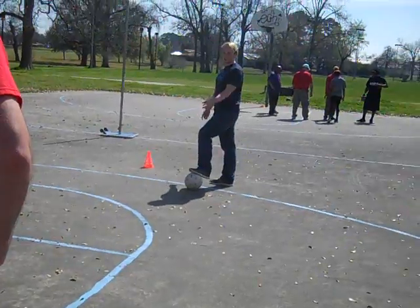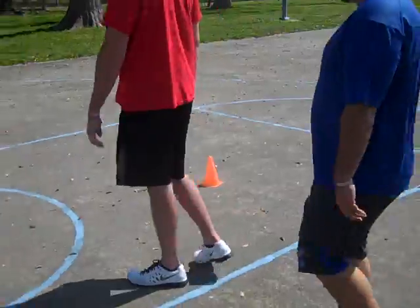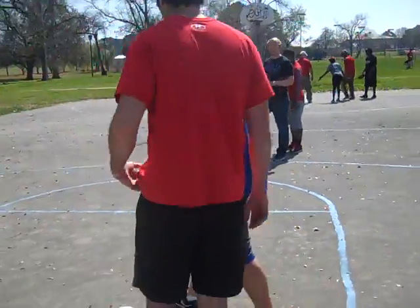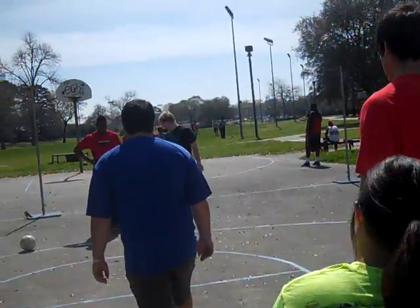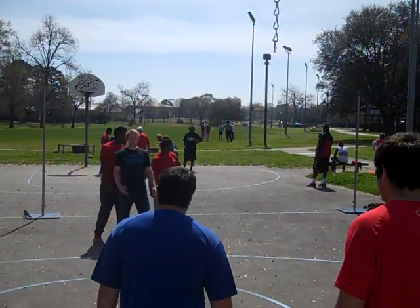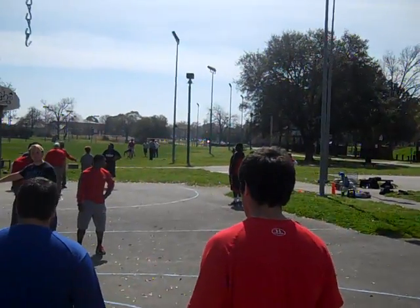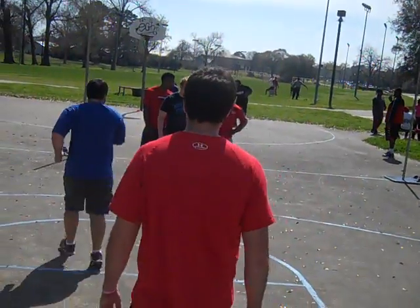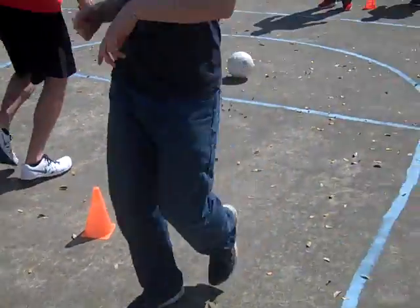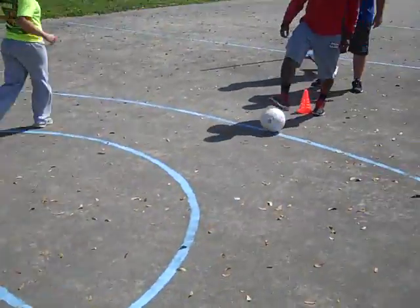Let's get half of y'all on this cone and half on that cone. We're going to have one ball. You're going to pass the ball to me whichever way you prefer. I'm going to control it and you're going to follow your pass and go to the back of the other side. I'll control it, pass it to you, then I go to this side. Keep the ball close whenever you take a touch.